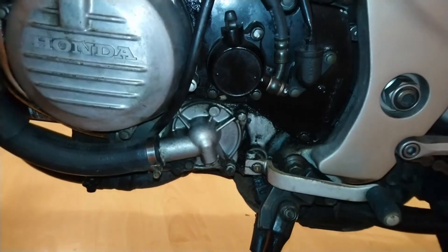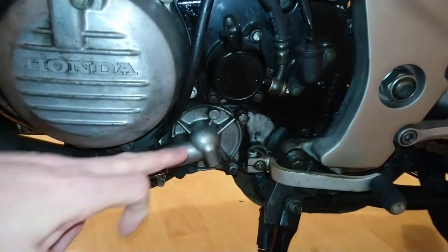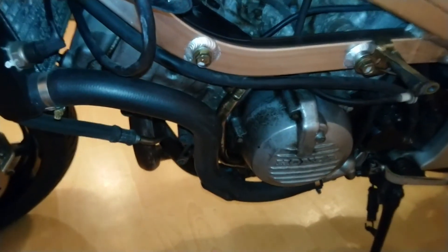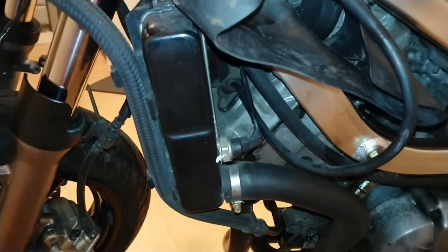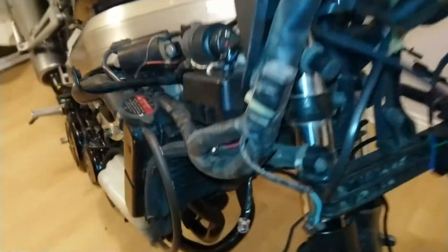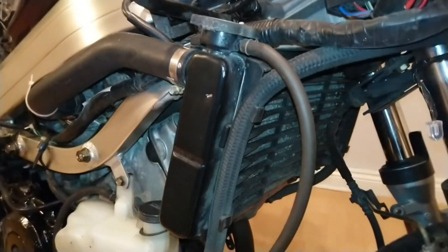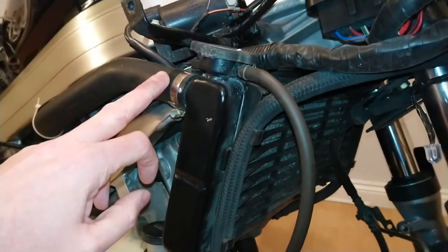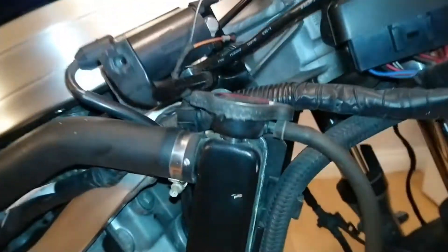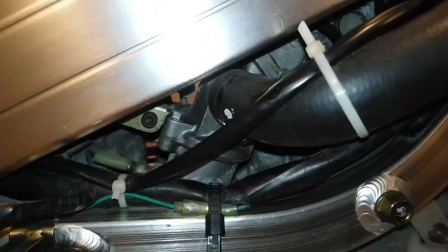Next we're going to take a look at the coolant system. We start off at the water pump which is on the left hand side at the bottom of the engine. From the water pump a pipe leads out to the front radiator. Taking a closer look at the radiator, this is where the coolant comes from the engine, and at the top of the radiator we have the radiator cap.